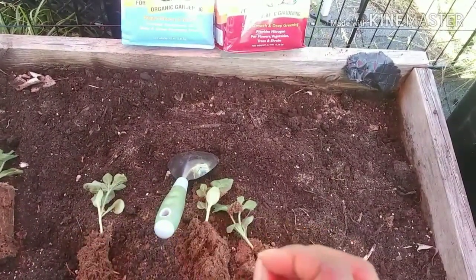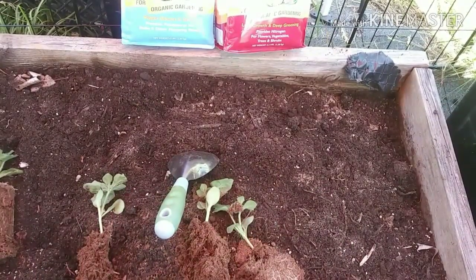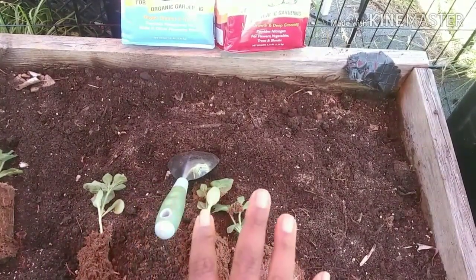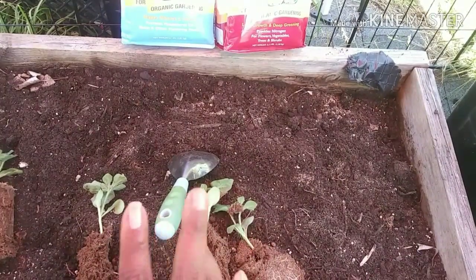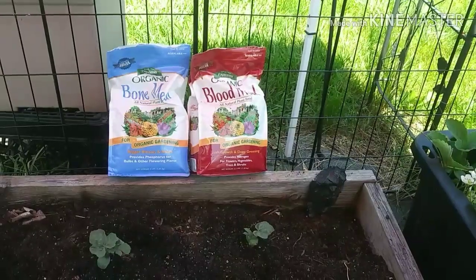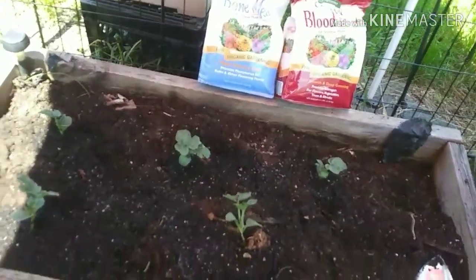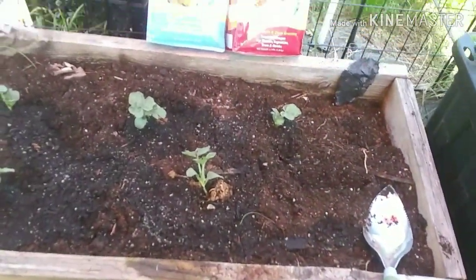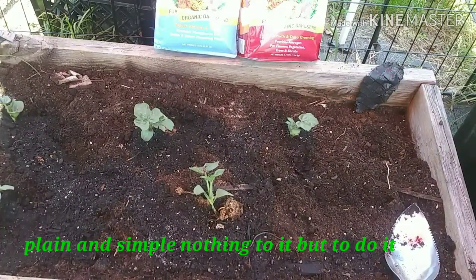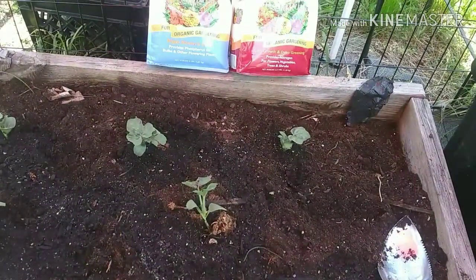Throughout the season I'll just water it in maybe twice a week, or when needed, with fish and seaweed fertilizer or fish fertilizer — whichever one you can get access to. So here's what we have: one, two, three, four, five plants — and that's it. Blood meal and bone meal. It's your backyard gardener, happy gardening everybody.